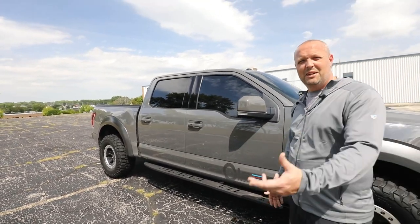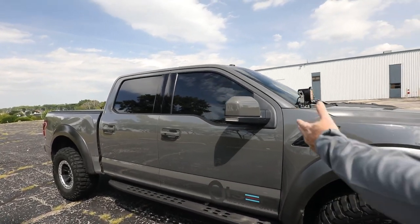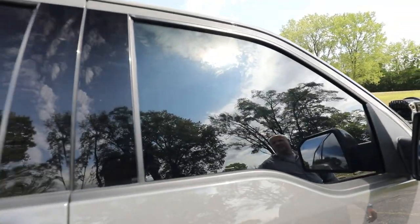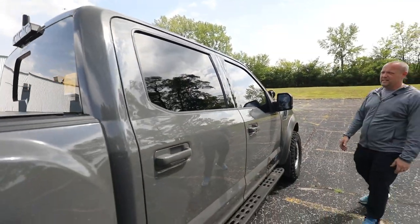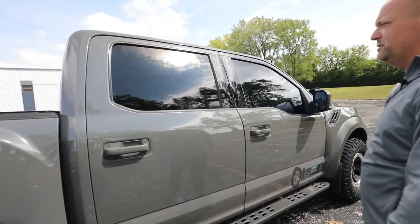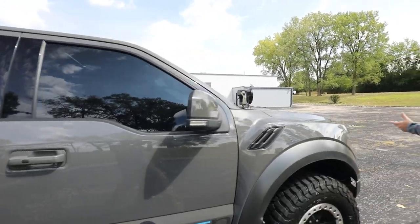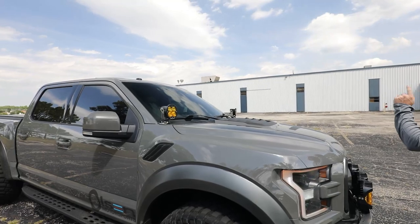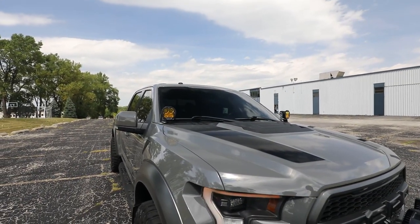I've always had my windows tinted — that's kind of my MO. I can't stand for people to see inside. This one's 5% all the way around, and I think they put 5% back here even though the rear is already tinted from the factory. The windshield is 20% because I hate wearing sunglasses — I just don't like anybody to be able to see anything inside.